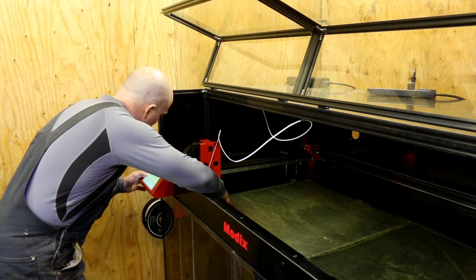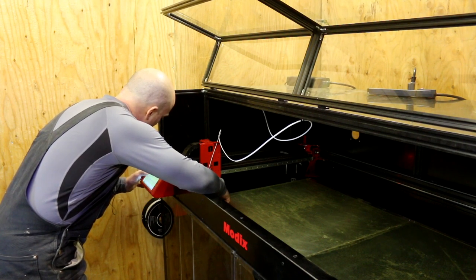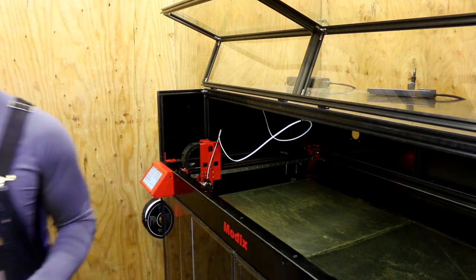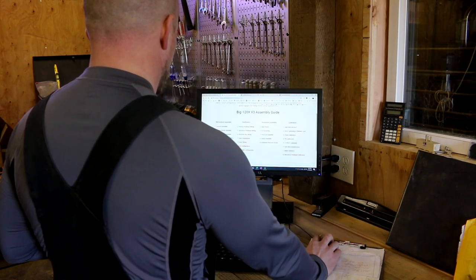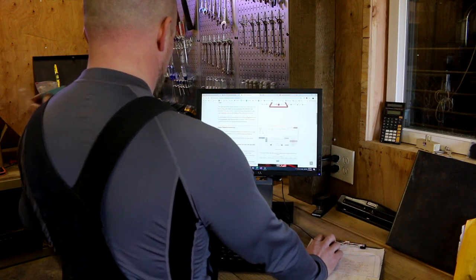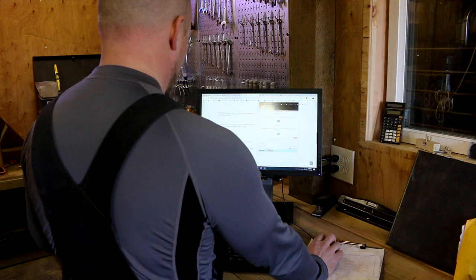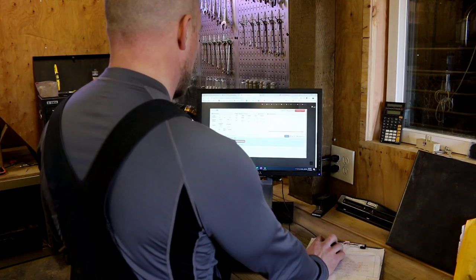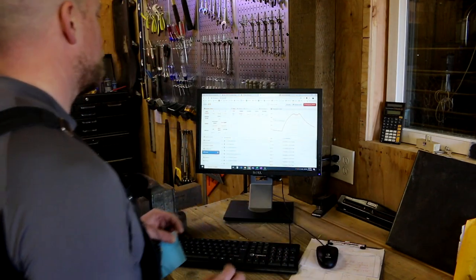I'm putting a stack of paper under the nozzle and bringing the Z-axis down, waiting for friction to occur. The spacing should be about 0.5mm — like a business card. There we go — just want friction on it. I'm supposed to copy that number, which looks like 0.54, into the config file. I remember last time it didn't show me the stop height properly, so this time I'll do it from the console and run Z-offset calibration again.